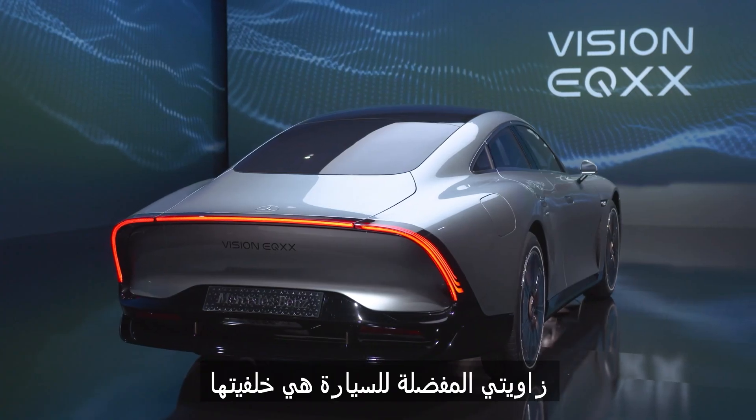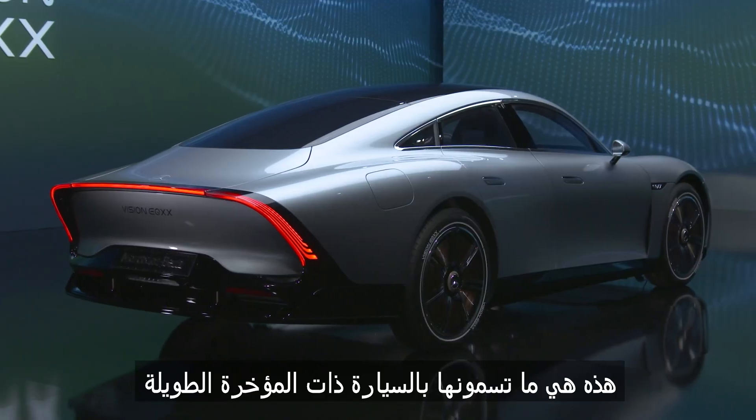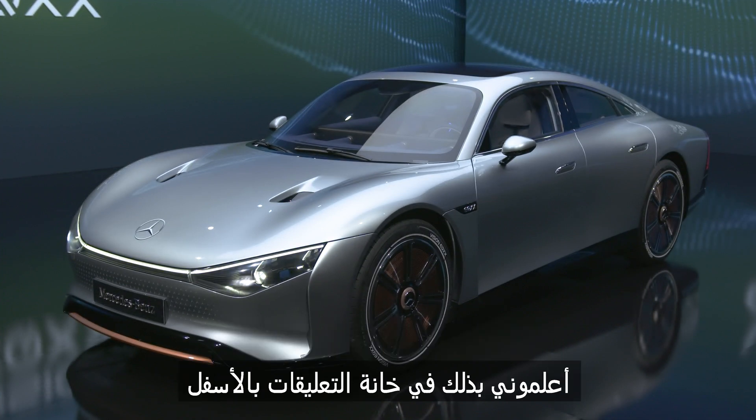My favourite angle is the back. You can forget the McLaren 765 LT — this is what you call a long-tail car. Do you like the look of the EQXX, or has Mercedes gone too far? Let me know in the comments below.